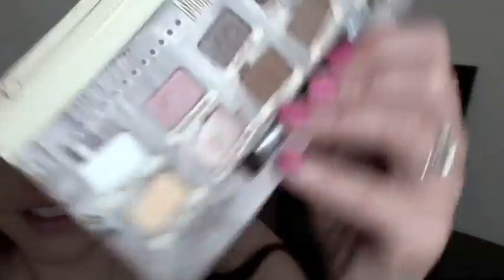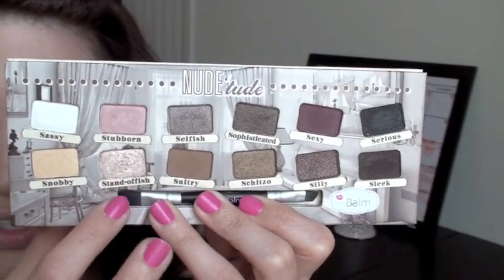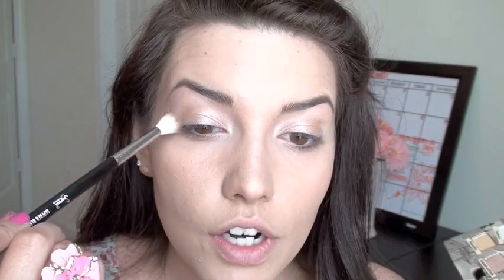Now that I've got my eyes prepped, the shadows that I'm going to be using are from the Balm's Nude Tude palette. I absolutely love this palette — the shadows in here are gorgeous, they're so nice and creamy, and just really pigmented. So I'm going to pick up a little bit of this color called Stubborn, applying that all over the inner part of my eye, my lid, and all the way up to my brow bone. Then I'm going to take a little bit of the color Standoff-ish and just pack that right in the center, because it's a little bit more shimmery.